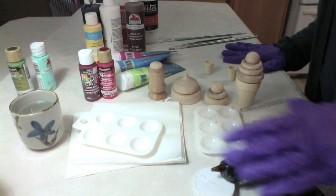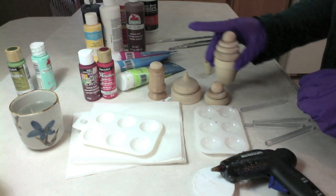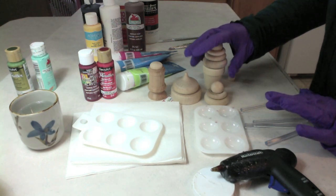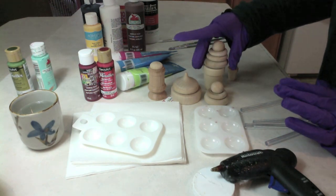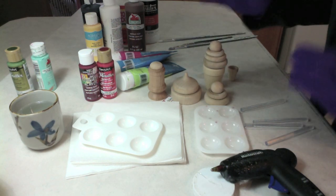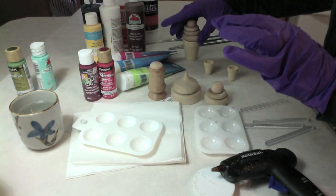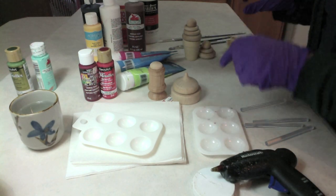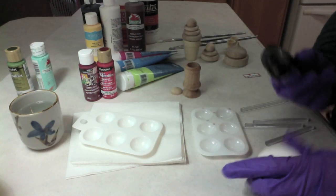Now this is what I consider the fun part — the painting. You have two choices: you could first glue everything together and then paint them as a solid piece, or you could paint each part and then glue it together. I'm going to do the second option — paint each piece and then glue it together — for everything except the sprinkles. This is my sprinkles bottle, and I'm going to make it first because everything gets sprinkles, so we have to create the sprinkles.